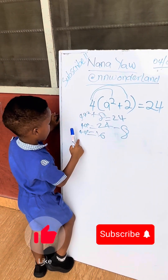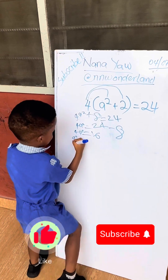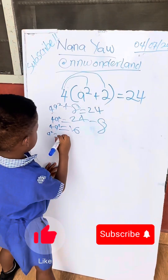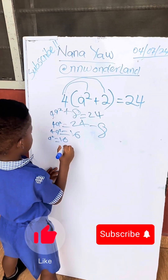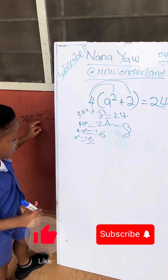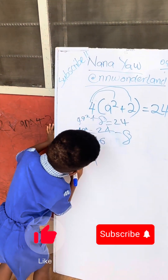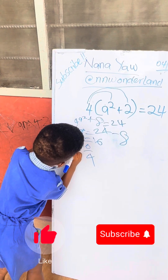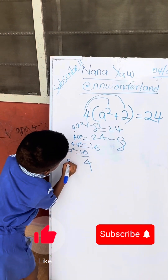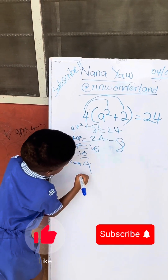Come down. A squared... over four. Good. Calm down, no, no, no, calm down. A squared is equal to four. Okay.